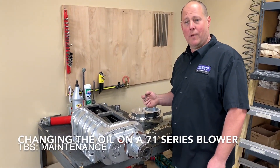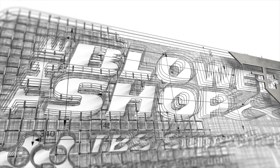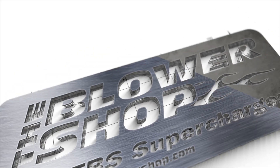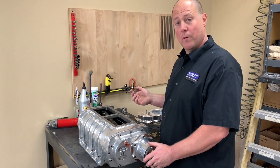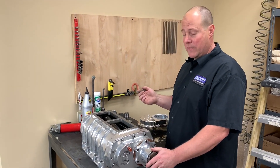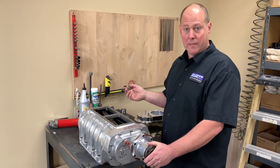Hello, this is Ron Hayes with The Blower Shop and today we're going to talk about supercharger maintenance. One of our most frequent phone calls and questions is how often should I change the oil in my supercharger and what other maintenance is necessary.